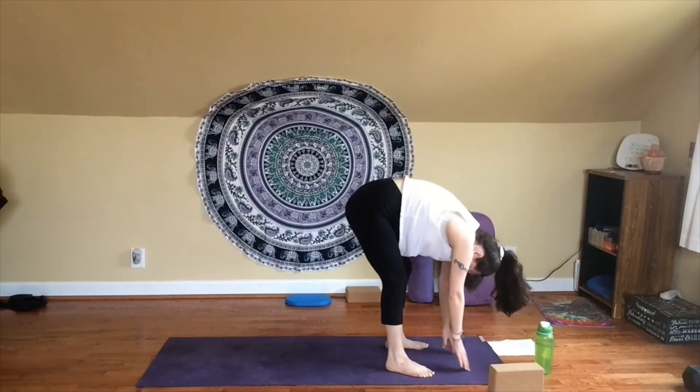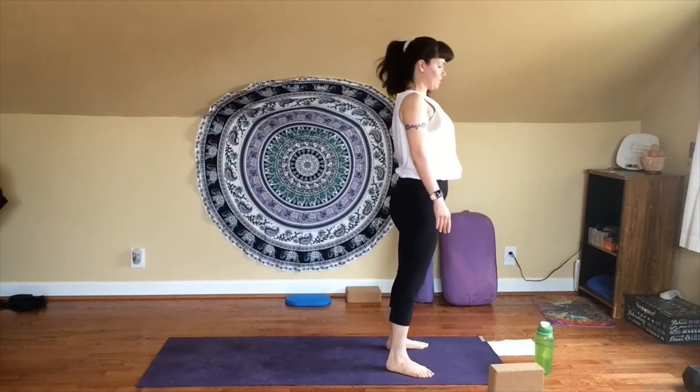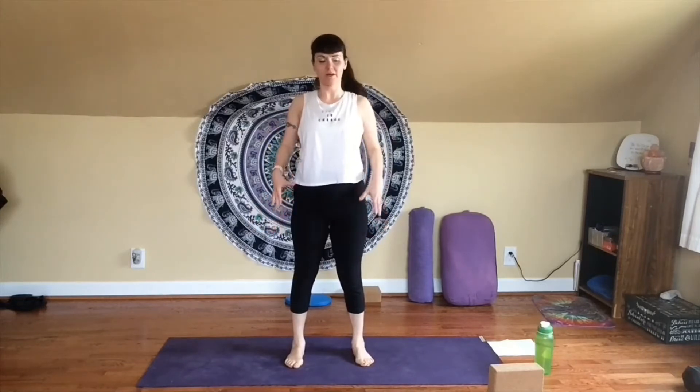Now press down through your feet. Inhale, slowly roll all the way up to standing one vertebrae at a time — your head and shoulders will come up last. Step towards the top of your mat and connect here in Tadasana, Mountain Pose. Feet parallel to one another, close together or up to hip-width apart. Really try to root down towards the floor through the soles of your feet while also lengthening up through the crown of your head. Shoulders relaxed down and back, chest lifted and open, navel drawn slightly in — find really good tall posture here for Mountain Pose.